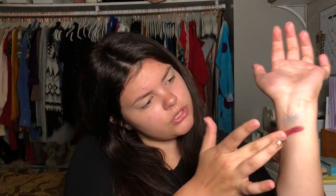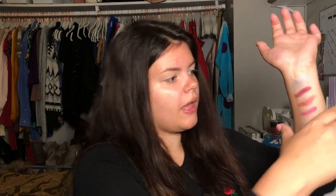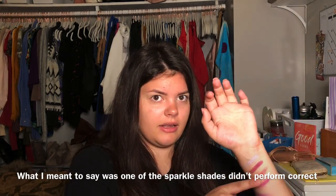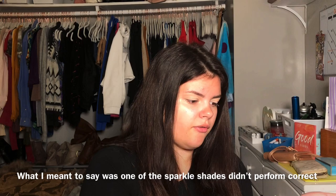So I'm going to swatch each row on my arm. This is Prue, Piper, and Phoebe. This one is Paige, and this one is Sabrina. Just by swatching, the one thing I noticed was that Prue is a lot more sparkly than Phoebe. It looks like there's a liner and then a little bit of glitter. But overall they did pretty good.